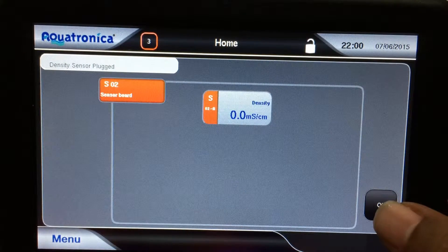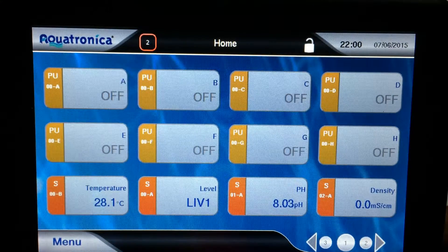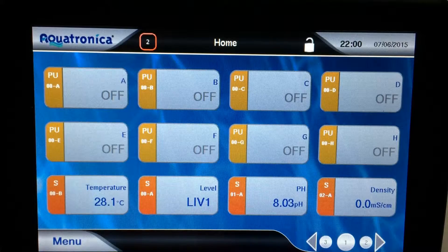It shows as the density probe — I press OK and the density probe is now there in the widget list. Next is the ORP probe. I'll connect that one up as well.